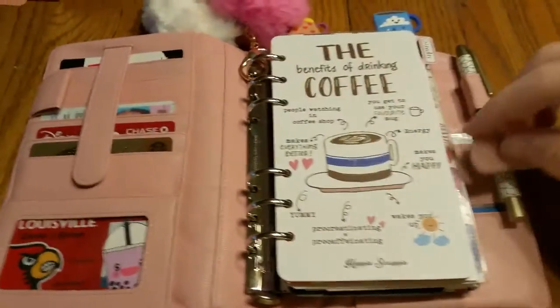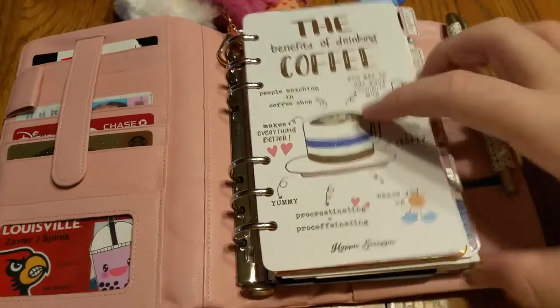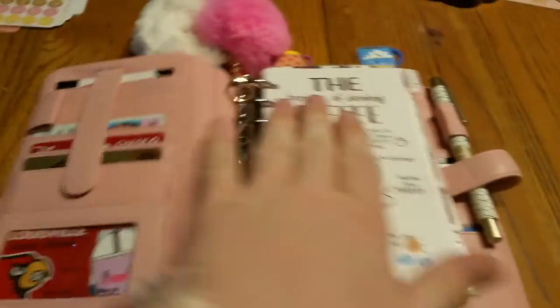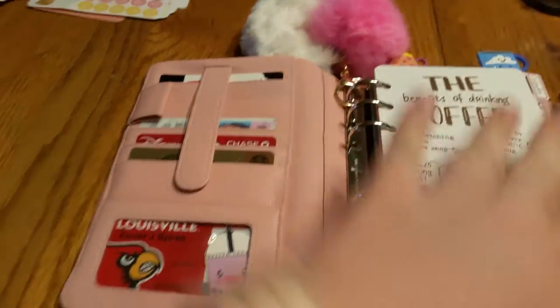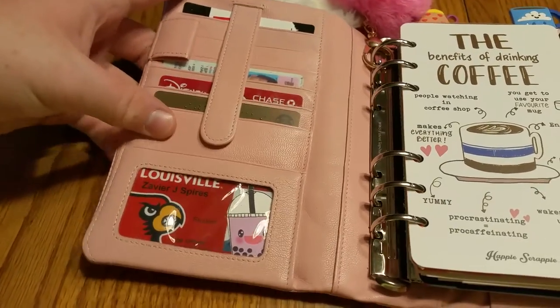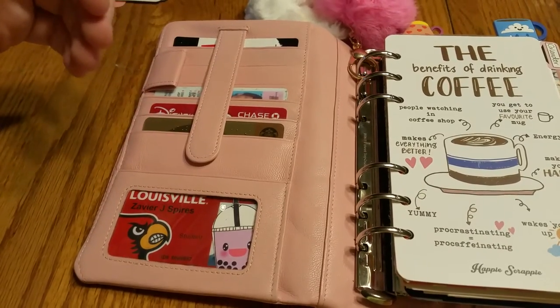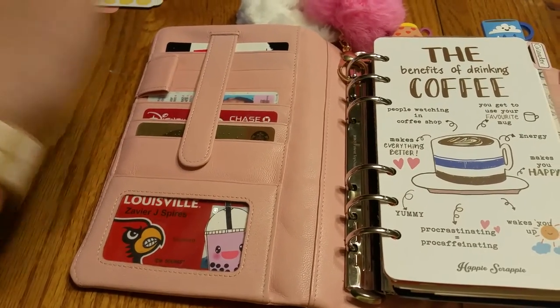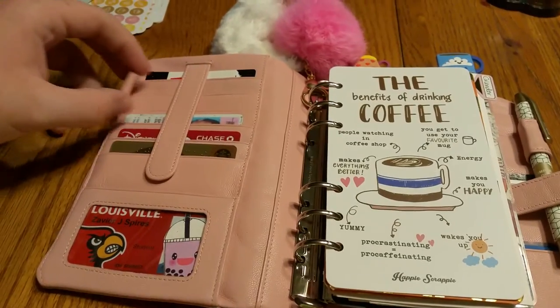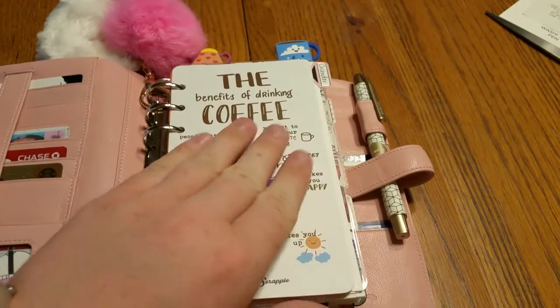The reason I like this planner better than the Malden is the pocket layout — number one, I like the vertical layout better than the horizontal layout inside the Malden. And the pen loops are bigger. Yes, there are two pen loops, and they're bigger so I can fit any pen I want to.